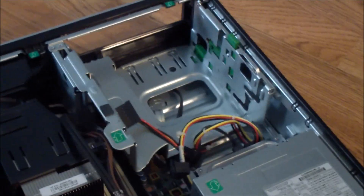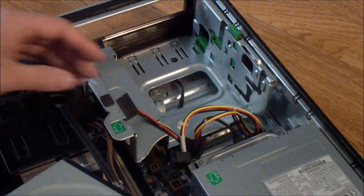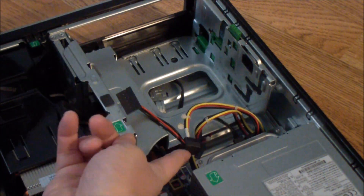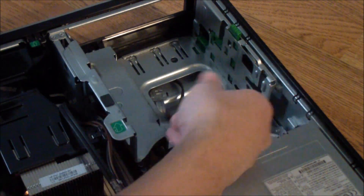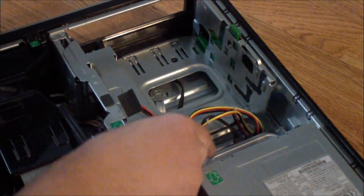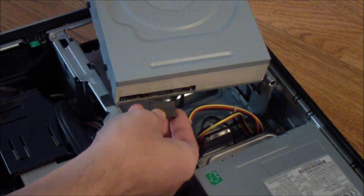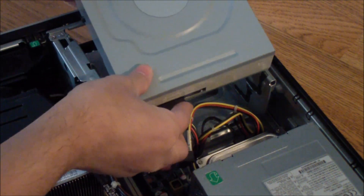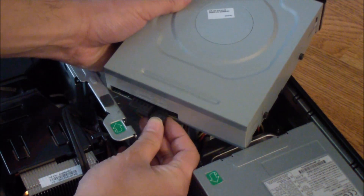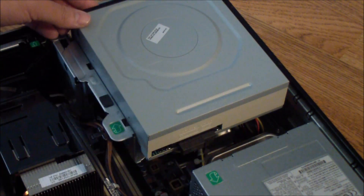Now I'm going to put the DVD back in. If you wanted to change the DVD drive to a Blu-ray or something, the process is the same. Here is the SATA connector and here is the power connector. I have to get the power connector and the SATA connector in.